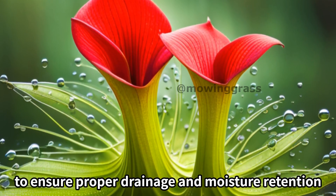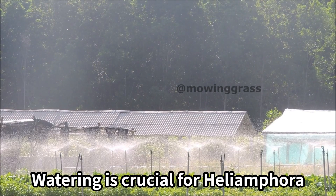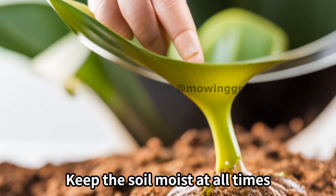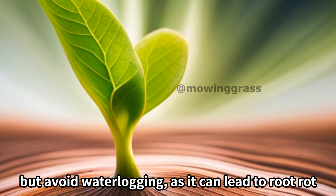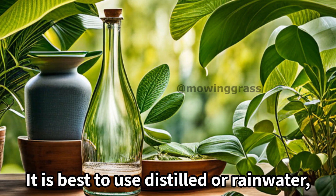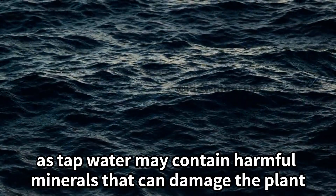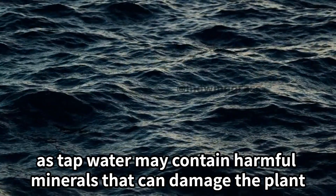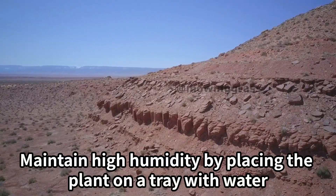To ensure proper drainage and moisture retention, watering is crucial for Heliamphora. Keep the soil moist at all times, but avoid waterlogging as it can lead to root rot. It is best to use distilled or rainwater, as tap water may contain harmful minerals that can damage the plant.